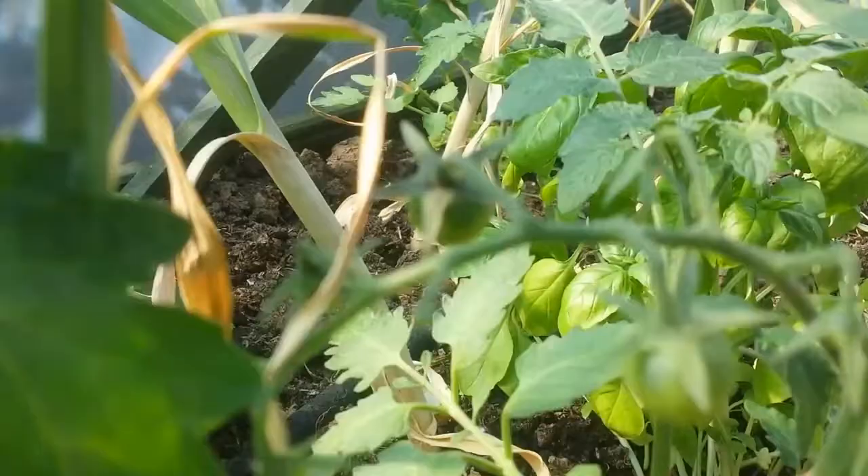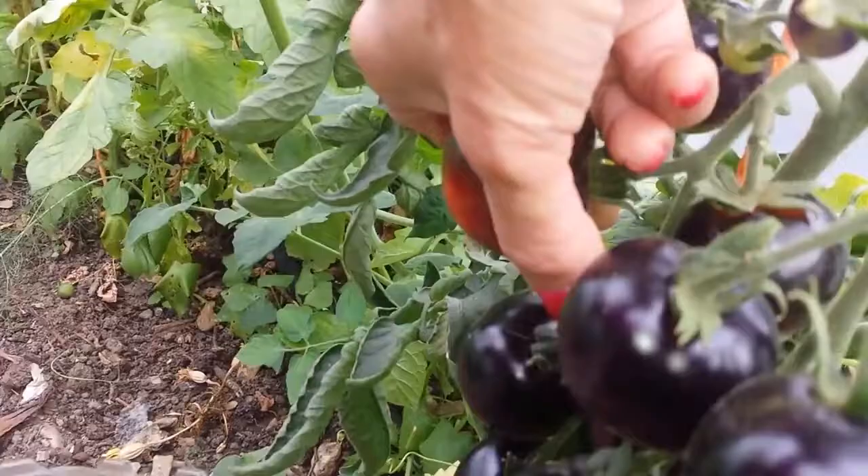This other variety is called Indigo Rose. I think I saw a few which are ready to harvest here. This one has gone red on the bottom - yes, it's gone red.